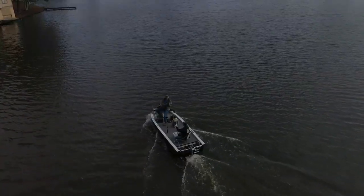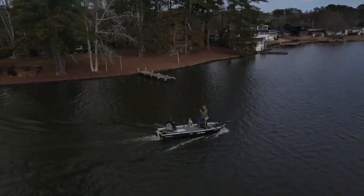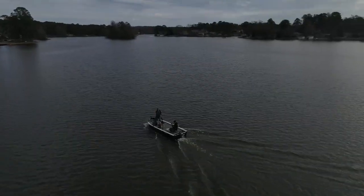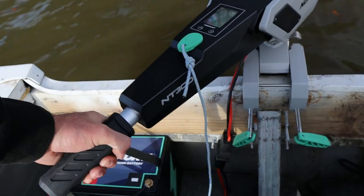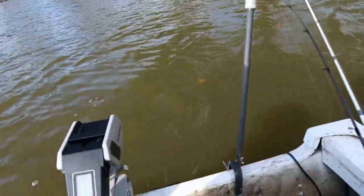This motor has tiller control — you can set it at whatever speed you want and leave it. We probably reached about six to six and a half miles an hour on that run. One thing to note: if you're used to normal trolling motors where you turn forward to go forward, this one is reversed — you turn it the other way. But you can put it at a slow troll speed or go as fast as you want.